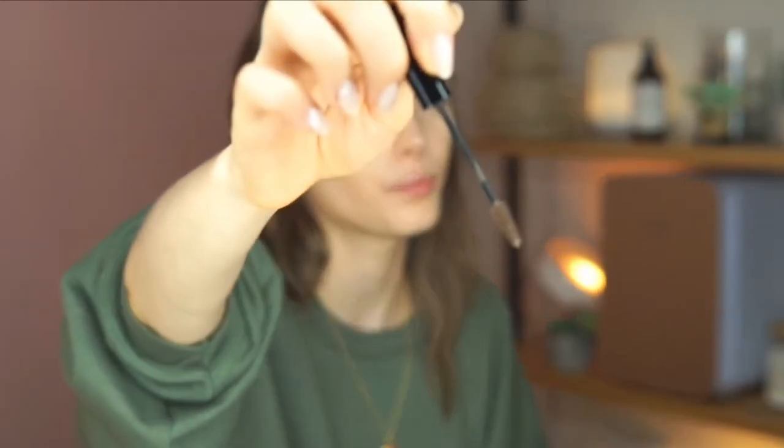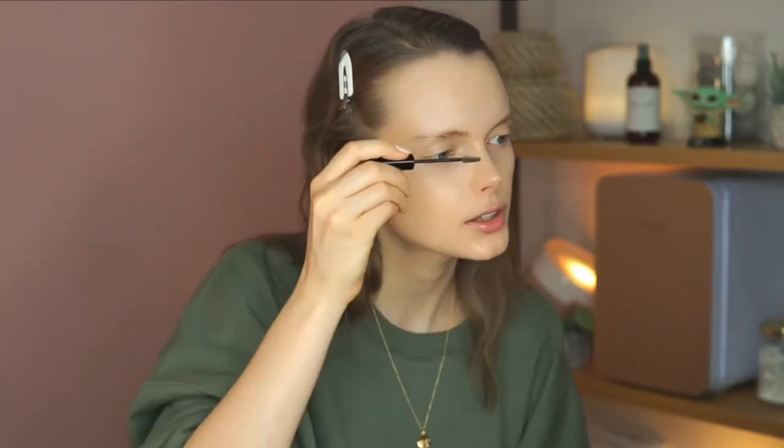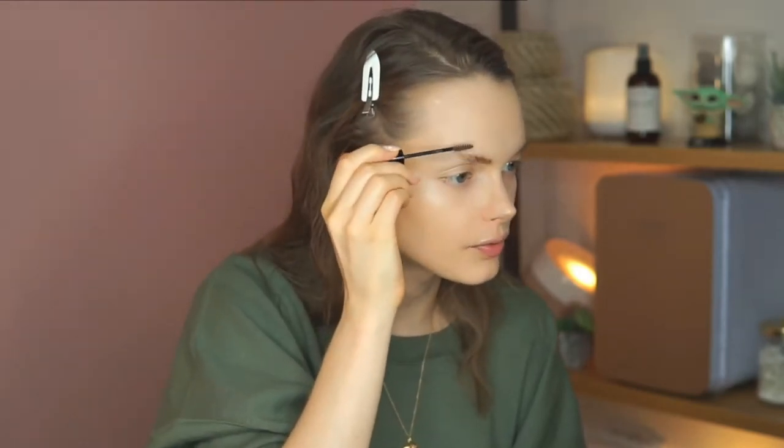Now the brow product. What I like is that it's not too loaded when you pick it up, but you can control the amount by putting it on your hand first. I'm going to do one brow and then the other. Right now my brows are kind of facing down — we're going to brush them up and give them a little color. See how much thicker they look just by brushing them up? You can also lower the ends if they're too far up.